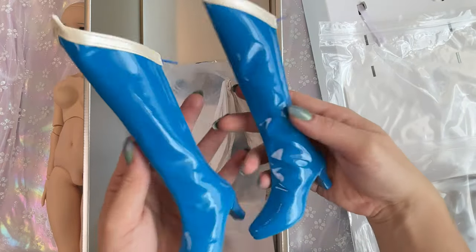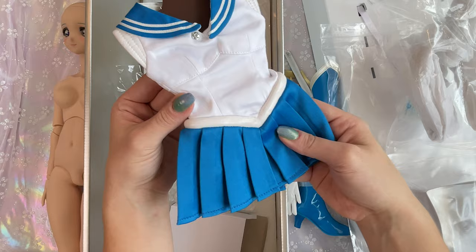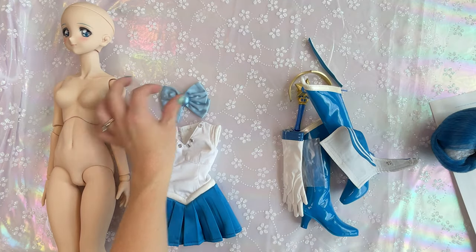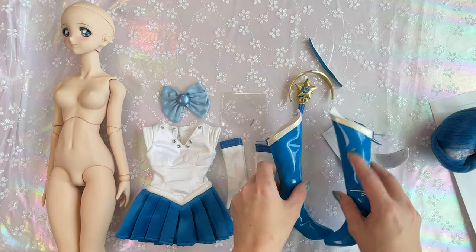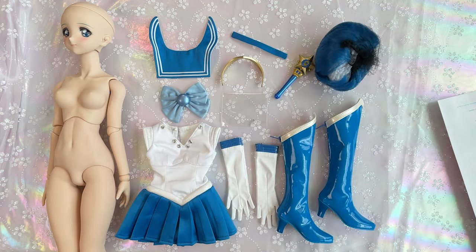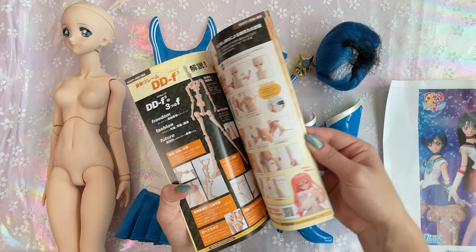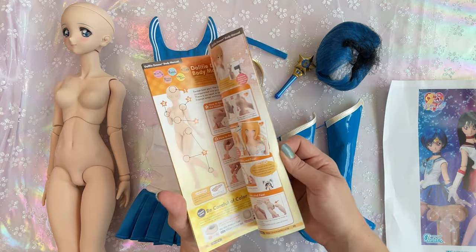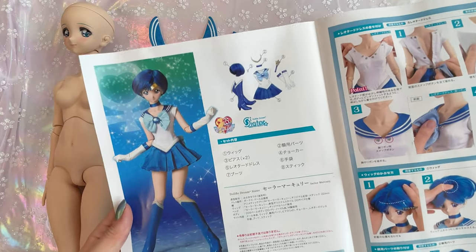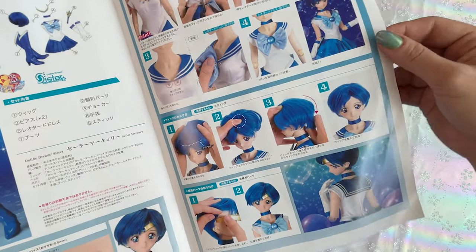She does come with a pair of vinyl boots. In here we have her tiara and her wand. Here's the final piece — this is her fuku, her uniform. The buckles are simple clasps and the collar also comes off. So in the box we have her uniform, pair of gloves, earrings, boots, collar and bow, tiara, choker, and her transformation wand. We also have her wig and the body with the head. Each Dolphy Dream Sisters doll comes with a little flyer explaining how the skeleton works and how to remove all the different pieces. She also comes with directions and an inventory.